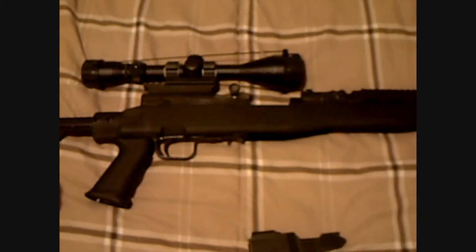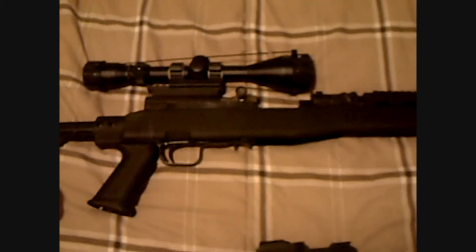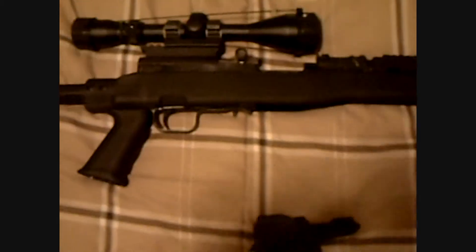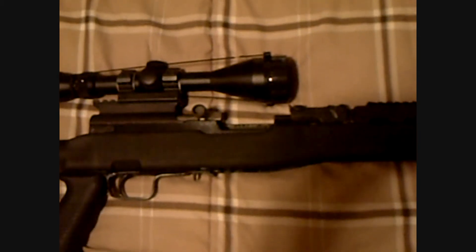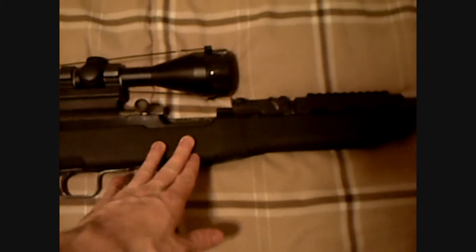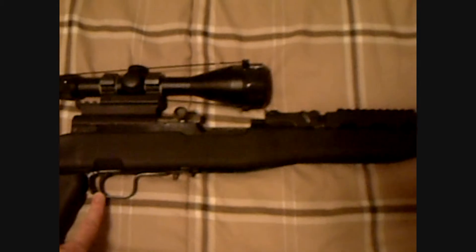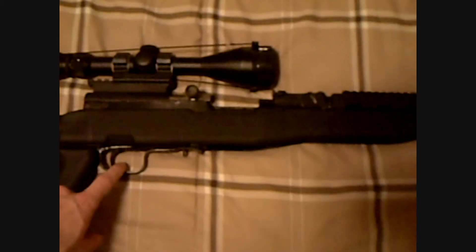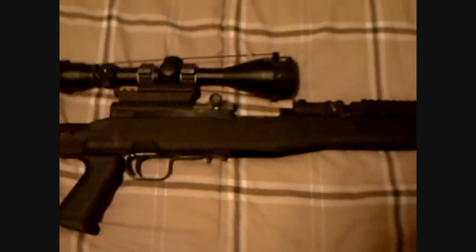In general, there are three types of rifle: bolt action, semi-automatic, and fully automatic. This rifle is semi-automatic. If it were bolt action, then after every time I fired the gun, I would have to work the bolt before I could fire another round. Because it's semi-automatic, every time I squeeze the trigger, the gun will fire. If it were fully automatic, the gun would continue to fire as long as I held the trigger down, stopping only when I let go.